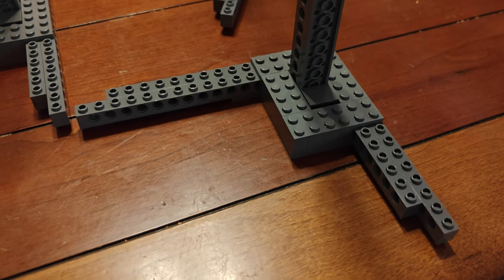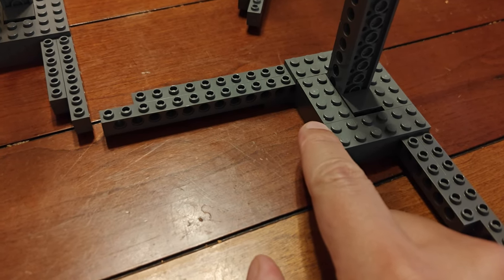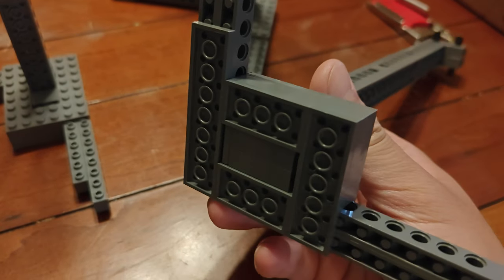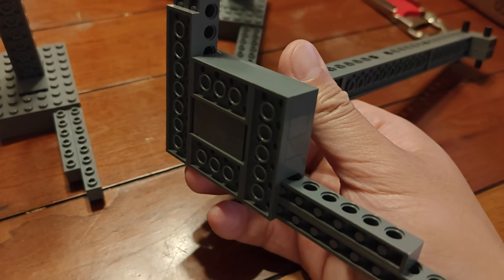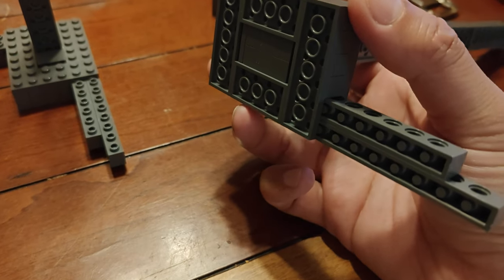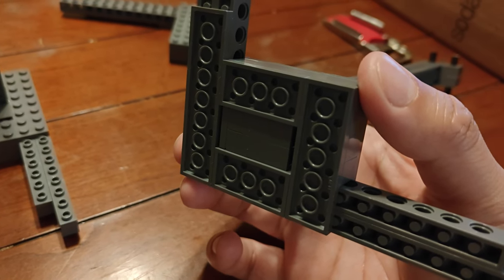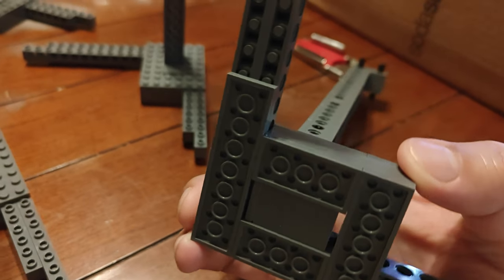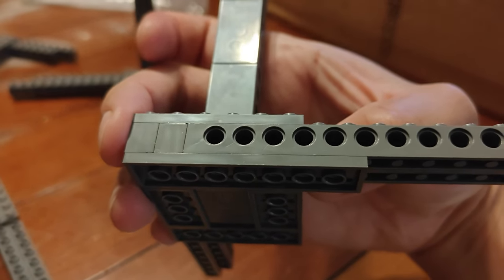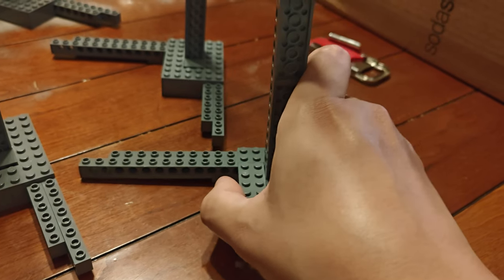Step eleven is finishing up the plating. We've added another two by four plate on the top where there was a gap. On the bottom we've got a two by six on this side, two two by fours to fill out the sides of the column, and then on the flat side of the column on the bottom, we want a two by eight plate. Do this for all four column pieces.